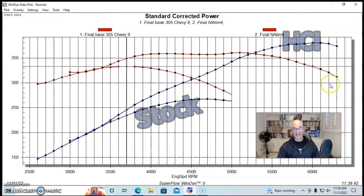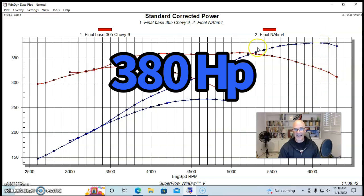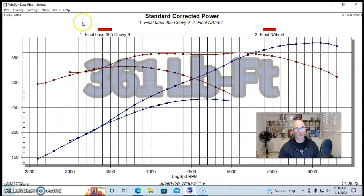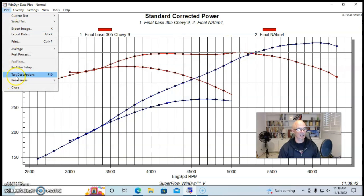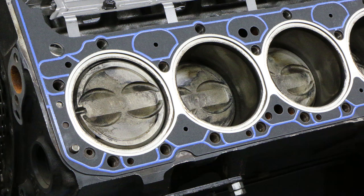With the first upgrade, peak power jumped all the way up to 380 horsepower, and peak torque checked in at 361 foot-pounds. The changes we made were basically cylinder heads, camshaft, and intake — keeping the stock bottom end and headers the same.